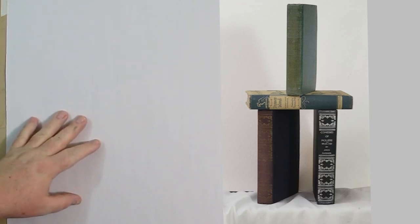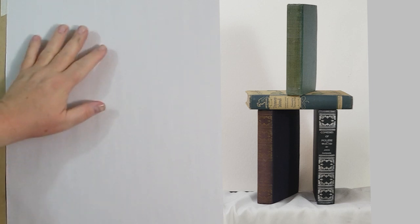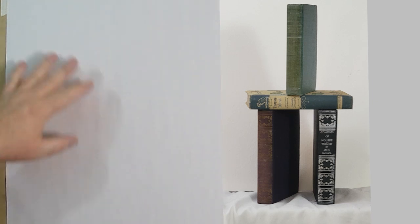Today we're going to be drawing books in one and two point perspective, depending on what we're seeing. I'm going to have a little picture over here that I'll be drawing of these books.